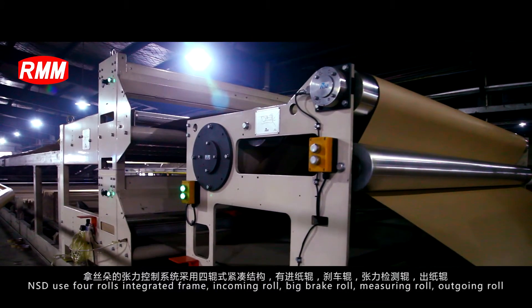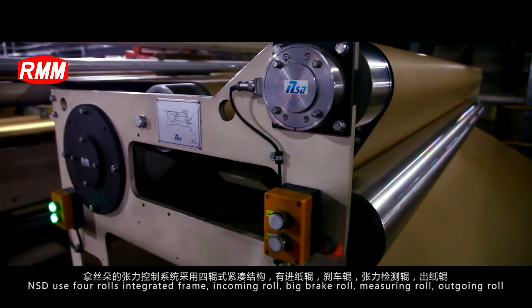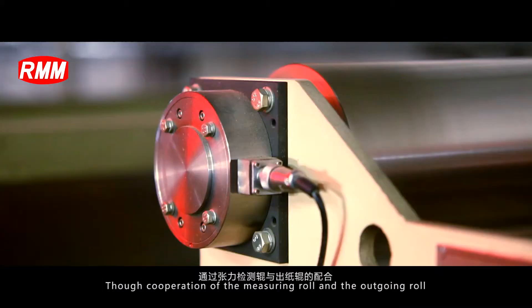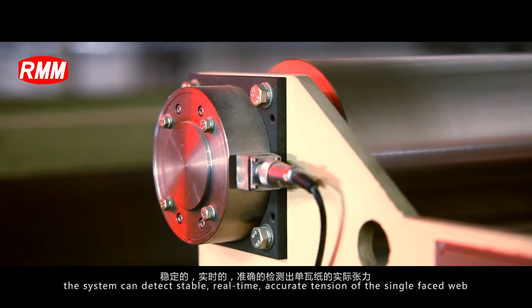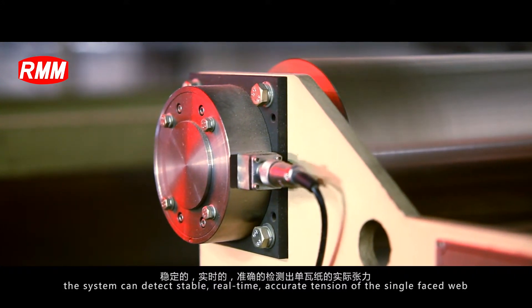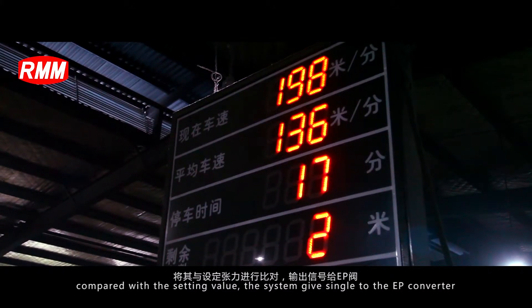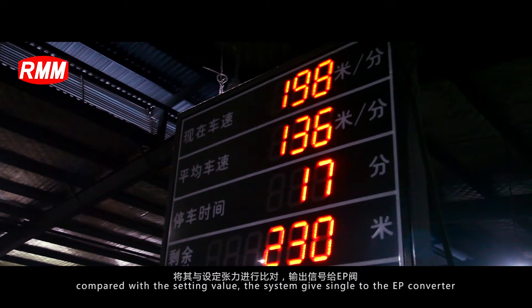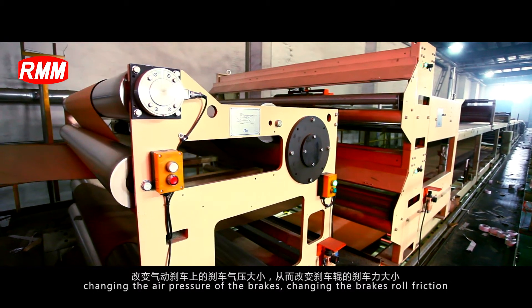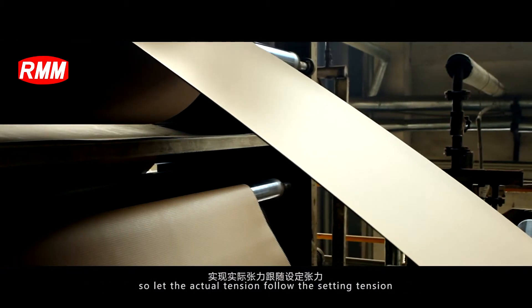NSD uses a four-roller integrated frame: incoming roller, big brake roller, measuring roller, and outgoing roller. Through cooperation of the measuring roller and the outgoing roller, the system can detect stable, real-time and accurate tension of the single phase web. Compared with the setting value, the system gives a signal to the EP converter, changing the air pressure of the brake and changing the brake roller friction, so that the actual tension follows the set tension.